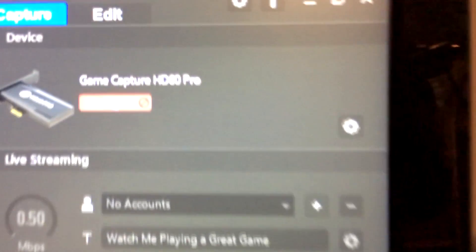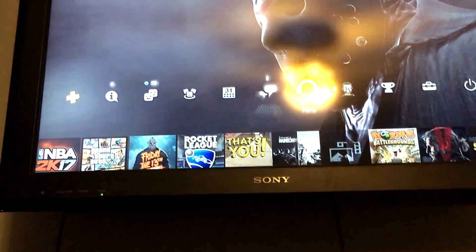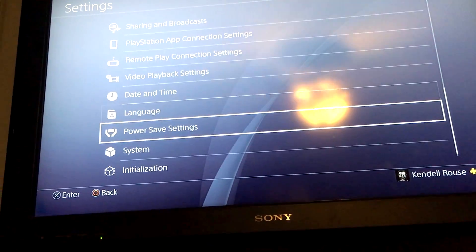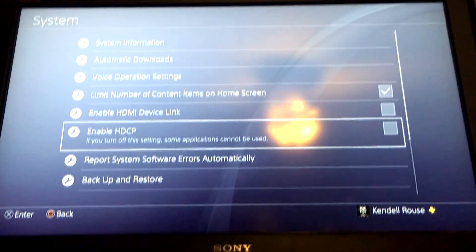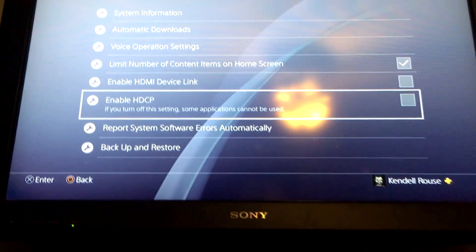Okay guys, so right now what we're going to do is prep it up. As you can see it says no signal, but it does show that we have the capture card — the HD60 Pro. We have our PS4 up and ready. What you're going to do is go to your Settings, then go down to System, and enable HDCP — it should be on by default but all you're going to do is turn it off. That is the setting you need to make sure is turned off so you guys can actually set up the Elgato.